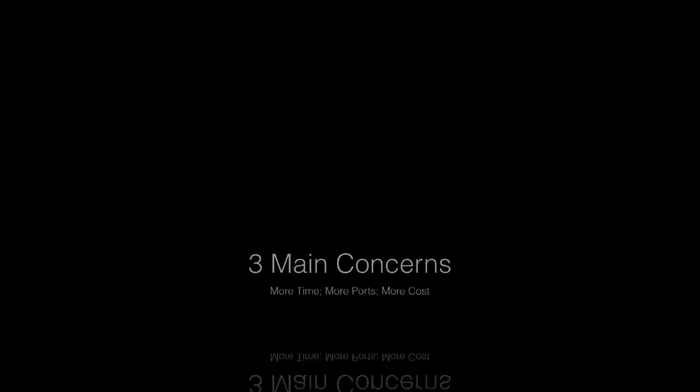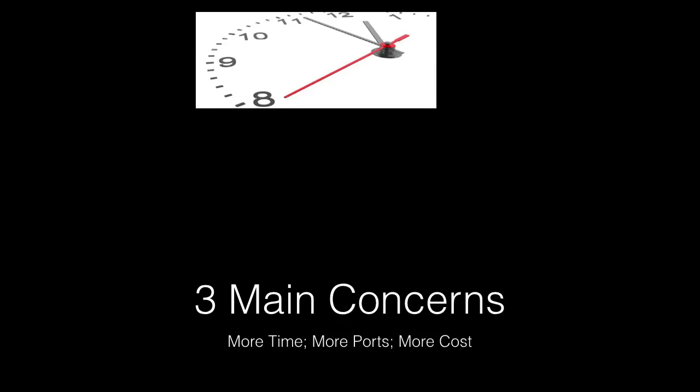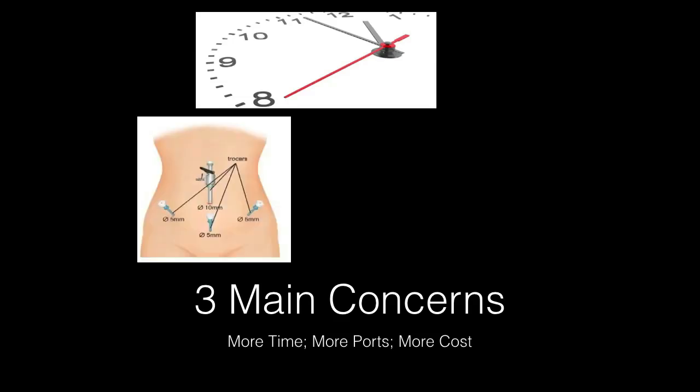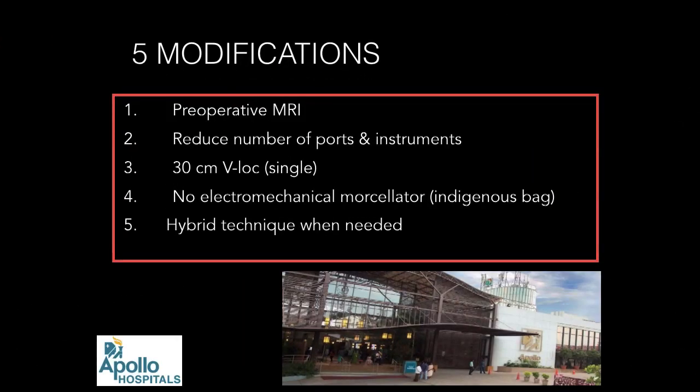What are the three main concerns? One, you would take more time. Two, you make more ports — laparoscopic surgeons say they do it with two or three ports while you make five. And of course, three, the cost, which is always the bottom line. Let me take you through five modifications which I have slowly built into my surgical practice over the years.